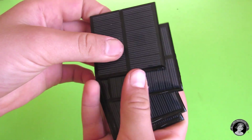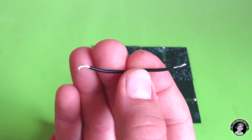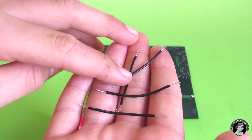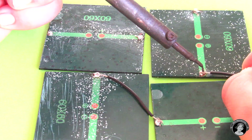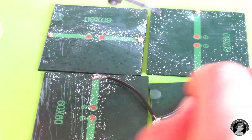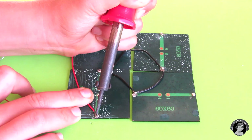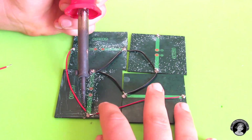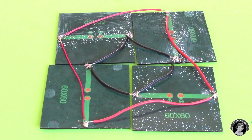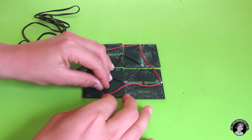Now take your four solar panels and solder some wires onto them. Take four short pieces of black wire and solder all the positive contacts together in a square, just like that. Then take some other wire and connect up all the negative contacts. Next, attach two pairs of wires which will allow the solar panels to connect up with the motors.